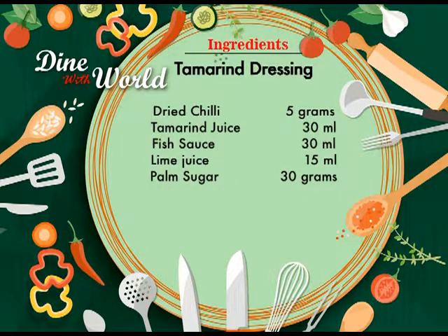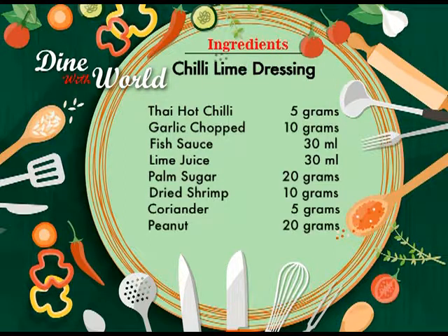For the tamarind dressing, you're going to need dried chili 5 grams, tamarind juice 30 ml, fish sauce 30 ml, lime juice 15 ml, and palm sugar 30 grams. For the chili lime dressing, you're going to need Thai hot chili finely chopped 5 grams, garlic finely chopped 10 grams, fish sauce 30 ml, lime juice 30 ml, palm sugar 20 grams, dried shrimp crushed 10 grams, coriander finely chopped 5 grams, and peanut fried and crushed 20 grams.